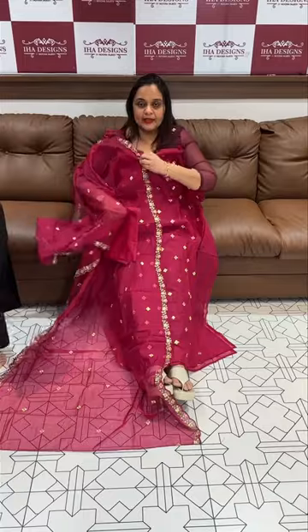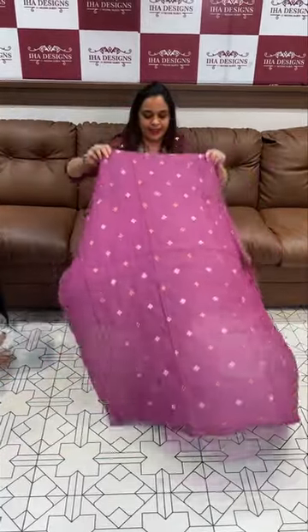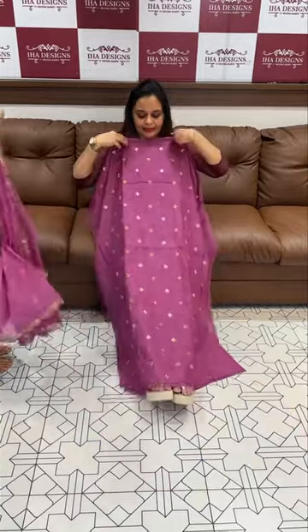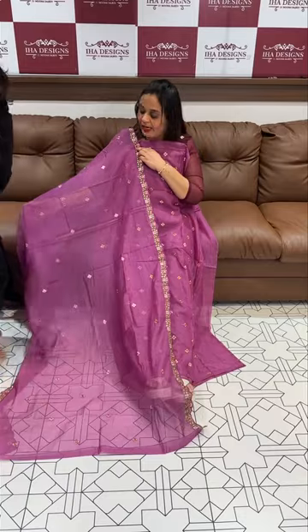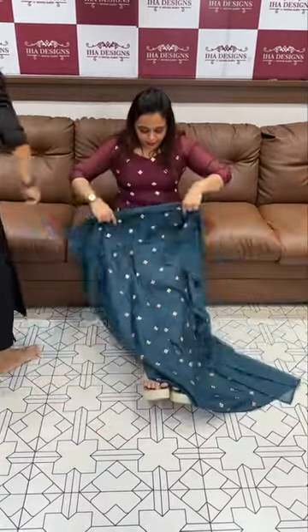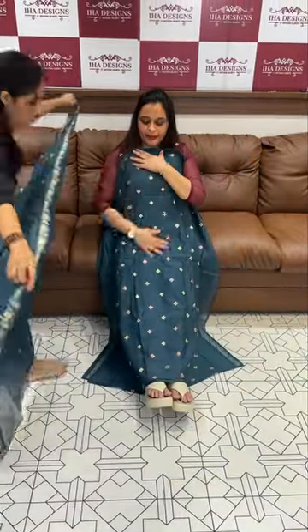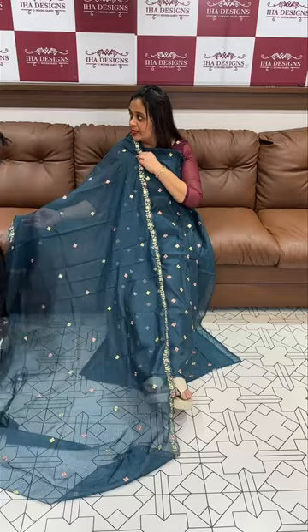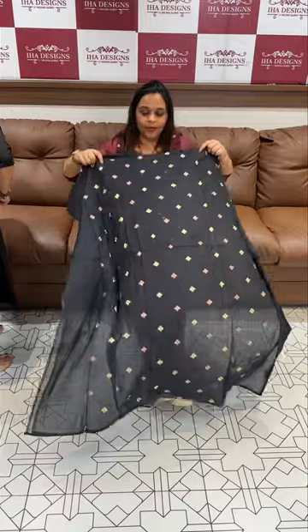Top bottom 3-piece set at ₹999 in dark lavender color. Second color is jet black tone — super cute black one.